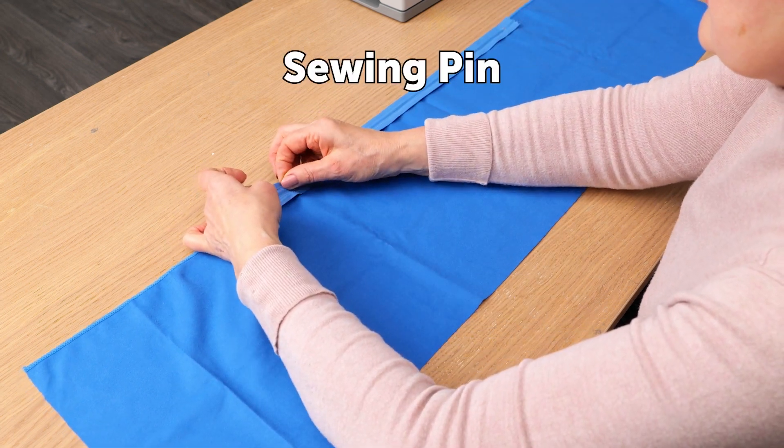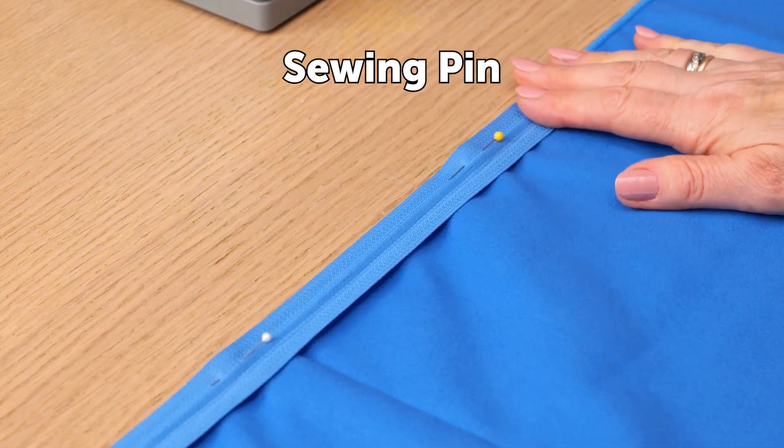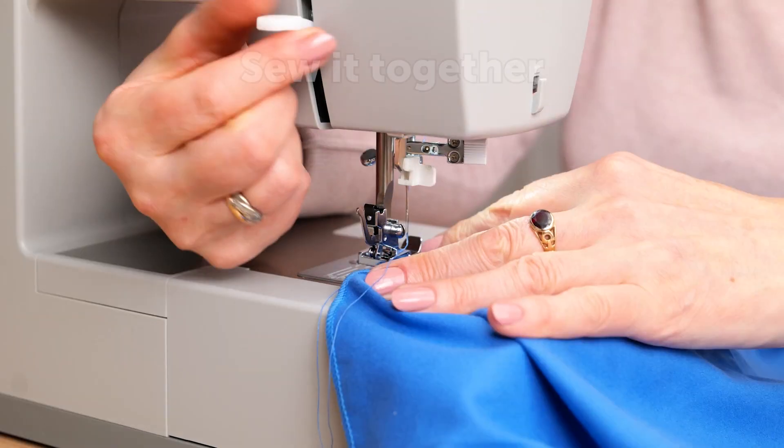Pin the zipper to your fabric at the top, then let's go to the machine to sew.